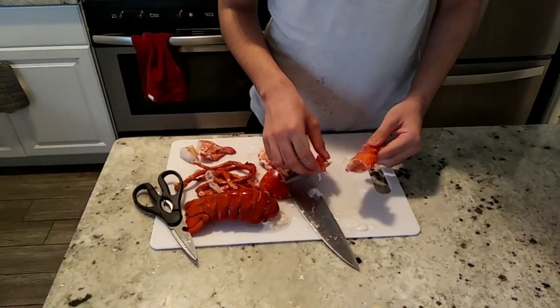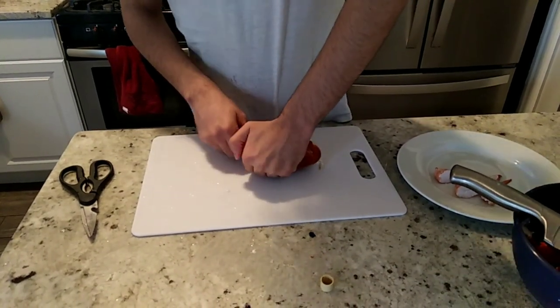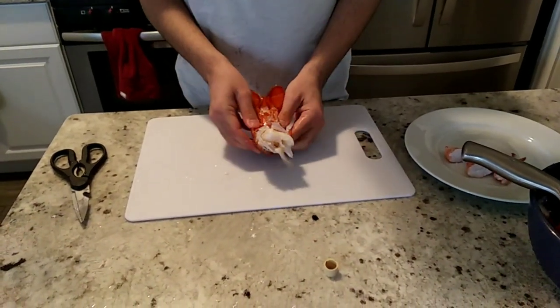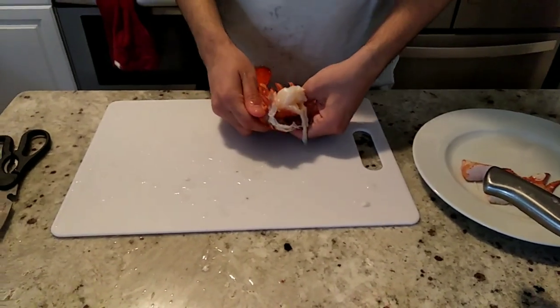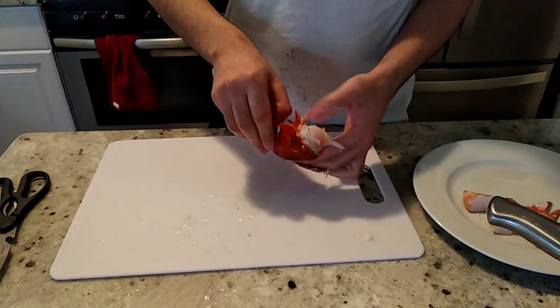These two parts are separated, and we're gonna keep the shells aside. Now I'm gonna show how to break the tail. Gently with both hands — just smash it in from both sides and release it; it'll release itself. Just be careful that you don't break the tail, because it's really the most expensive part of the lobster.